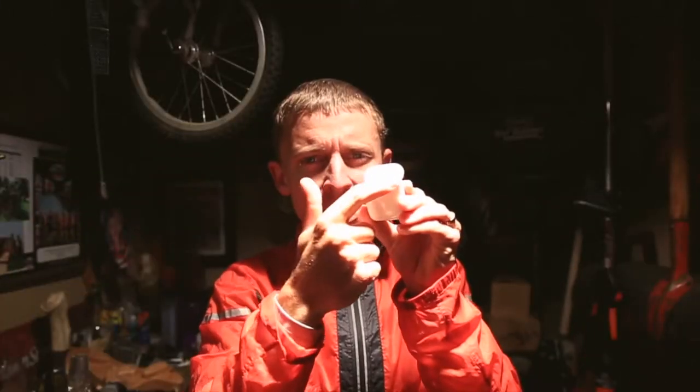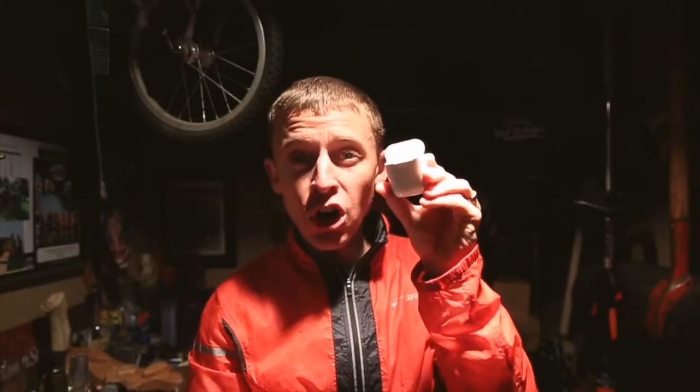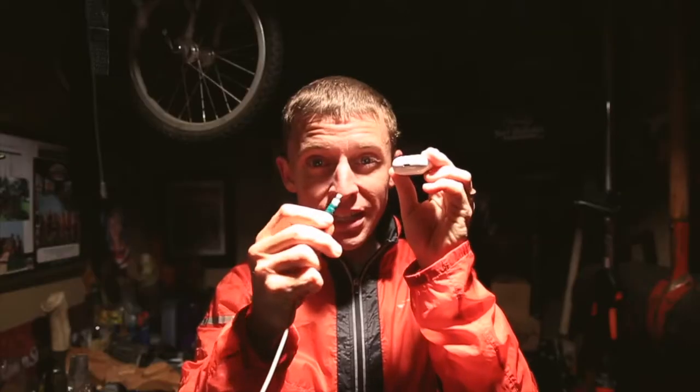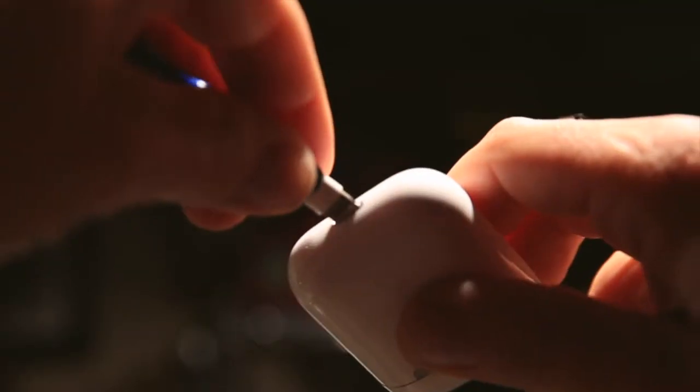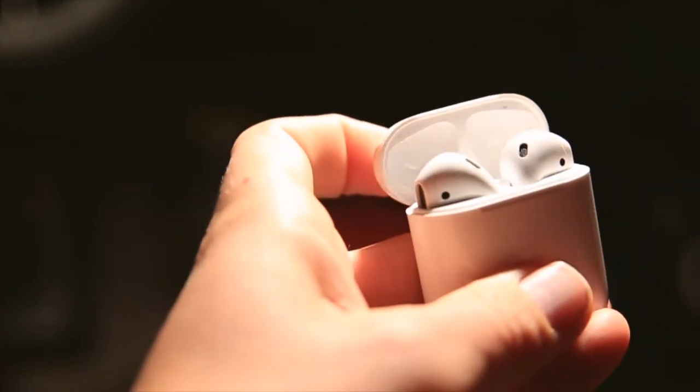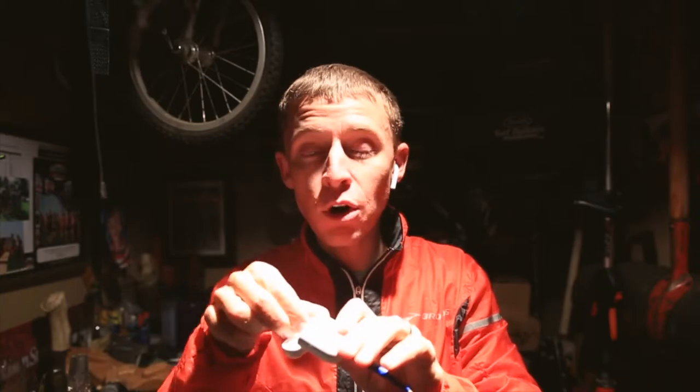To charge, you simply get your iPhone charger, turn it to the bottom, and boom — they're charging. It gets even cooler: you take your AirPods out, put them in your ear, and when you put them in they make a noise. They can actually detect when they are in your ear, which is just crazy.